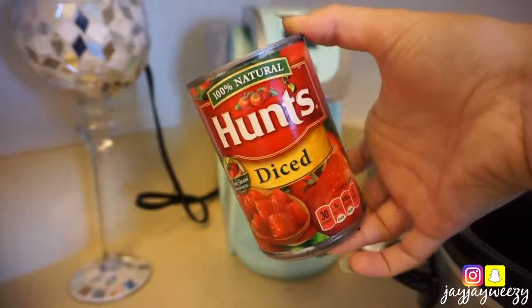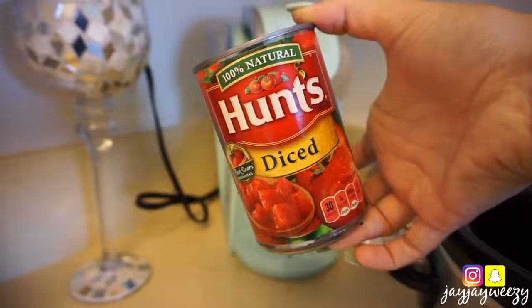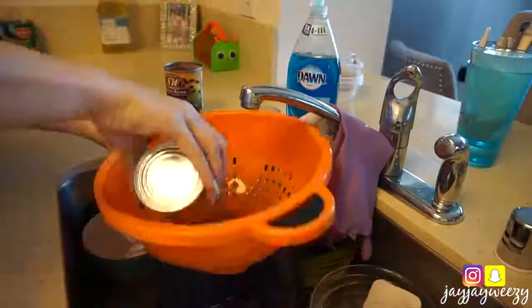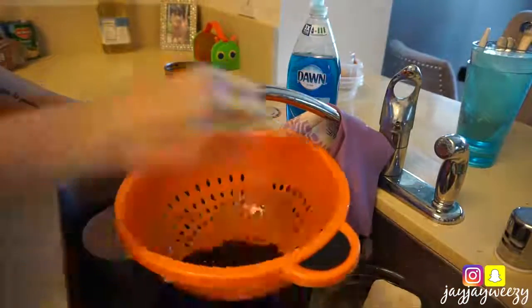The first thing I'm making is a staple if you've been on my channel a while — it's a vegan chili, but I did do it a little bit different today because I ended up using the crock pot. So we have corn, diced tomatoes, black beans, and kidney beans.